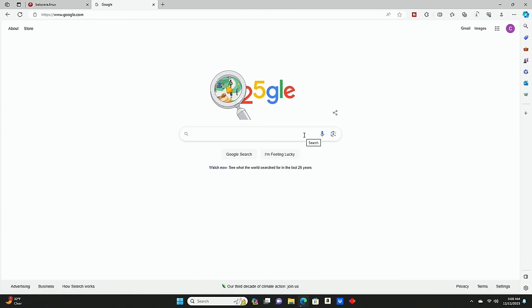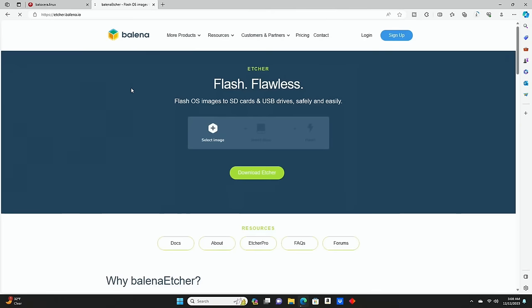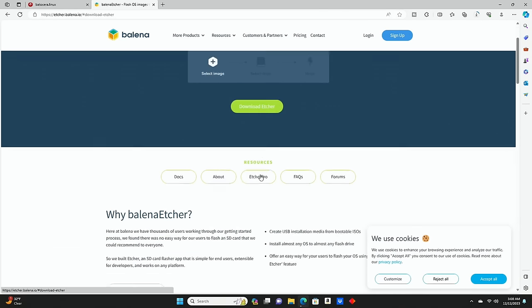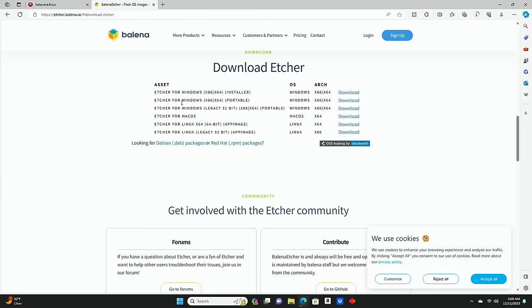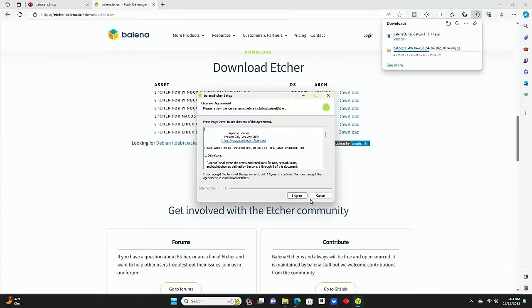While Batocera is still downloading, we're going to look for Balena Etcher. You can go to their website at etcher.balena.io. This is an excellent tool for writing images — once we download Batocera, we'll need Balena Etcher to flash it onto our SSD. I'll click Download Etcher; this is my personal favorite. I'm on Windows 11, so I'll go with the top option. It should only take about two or three minutes to download.